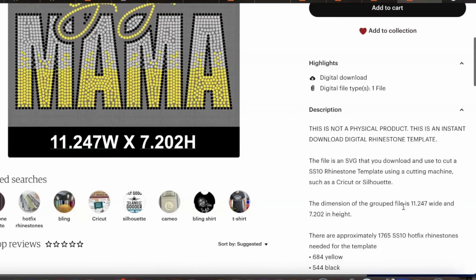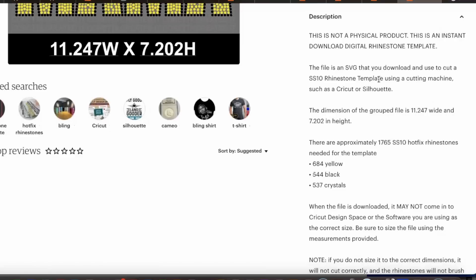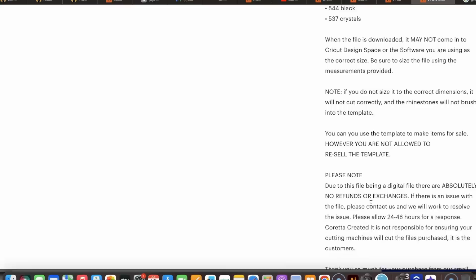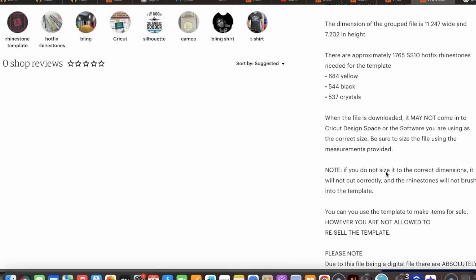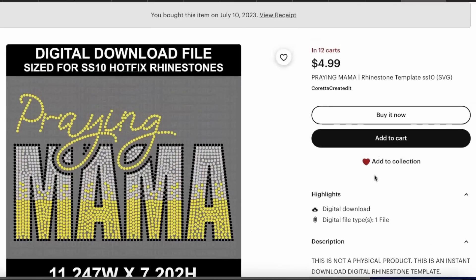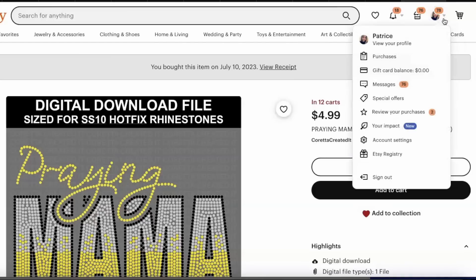If you want more information, head over to 'Learn more about the item.' She notes this is not a physical product — it's a digital download. She also lists how many rhinestones you will need, and notes that you can change the rhinestone colors if you choose. Important terms: no refunds or exchanges, and you may not sell this template but you are allowed to sell merchandise made with it.